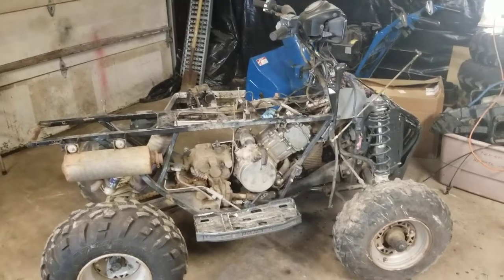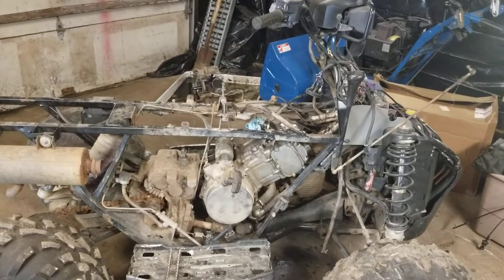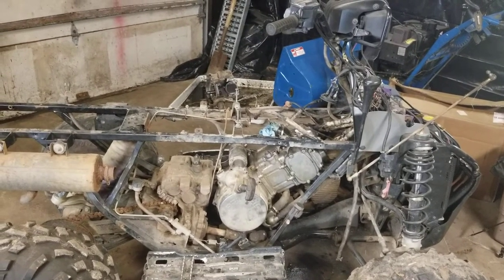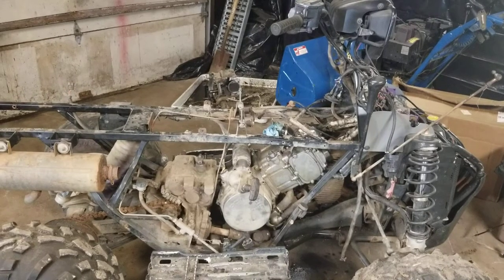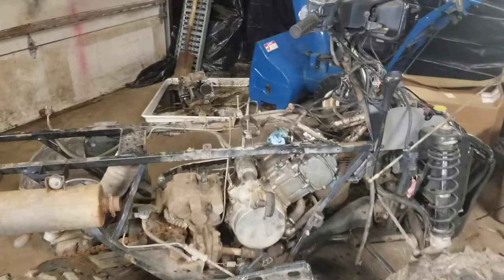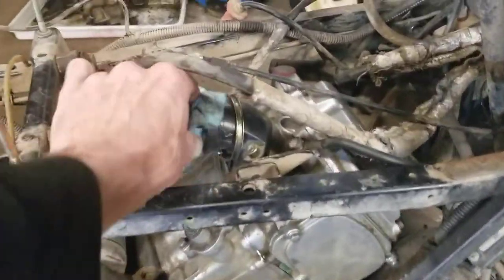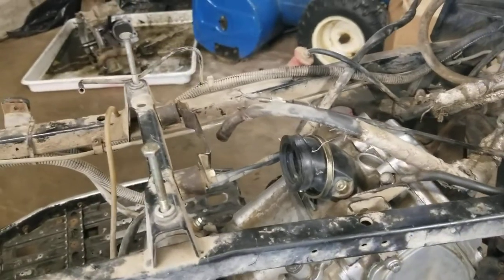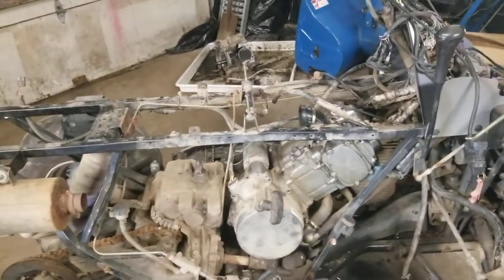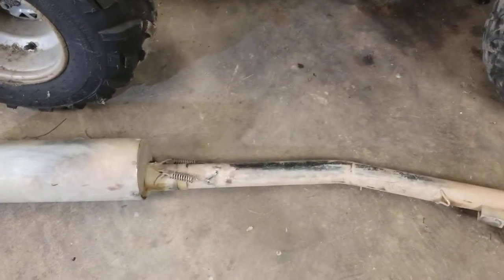He wanted to build an engine — a Polaris 500 motor with 10 to 1 compression. So we put a hotshot crank and a MOLLE connecting rod in it. And this will be an HO. It's got the HO cam, HO carb boot, it'll have the HO carburetor, and a bigger exhaust.